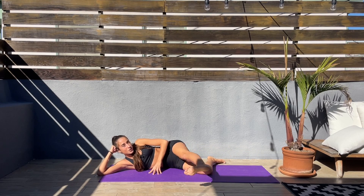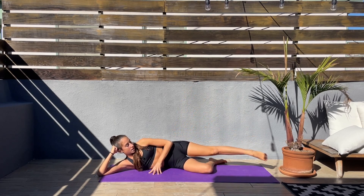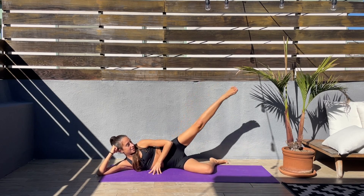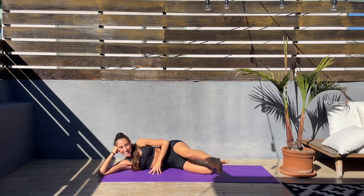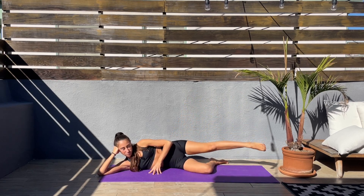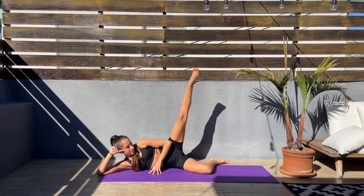Slow and controlled, we are not in a rush. Enjoy every move. This is your time. I hope you guys are having an amazing day today. Keep that leg engaged.